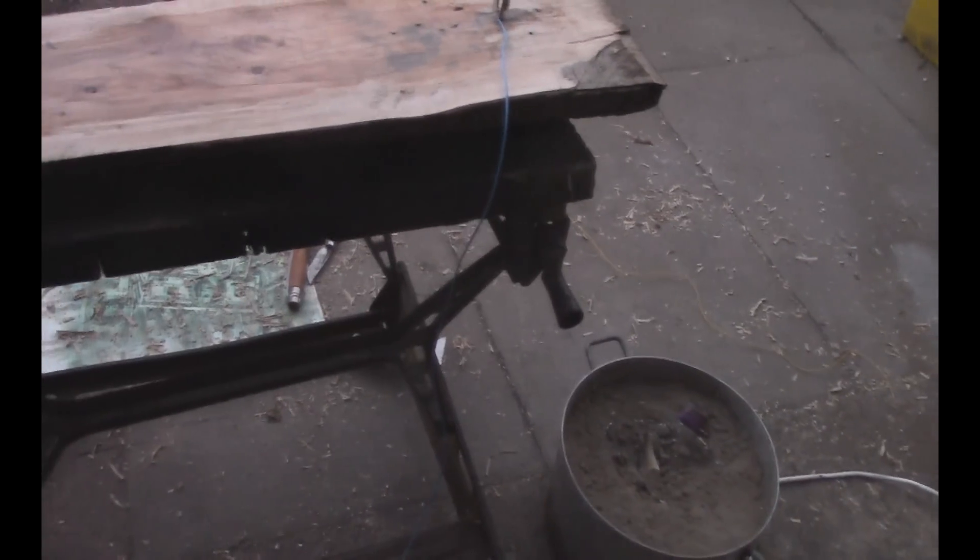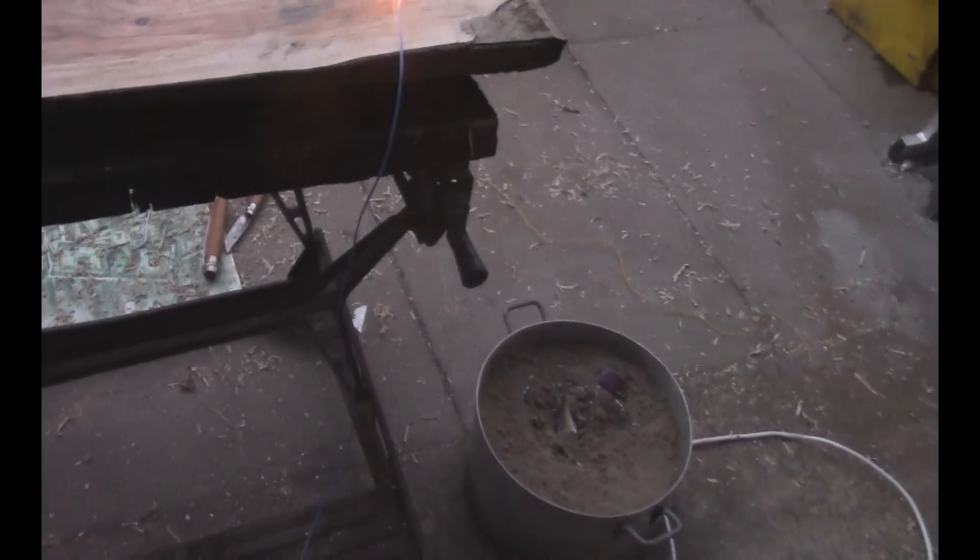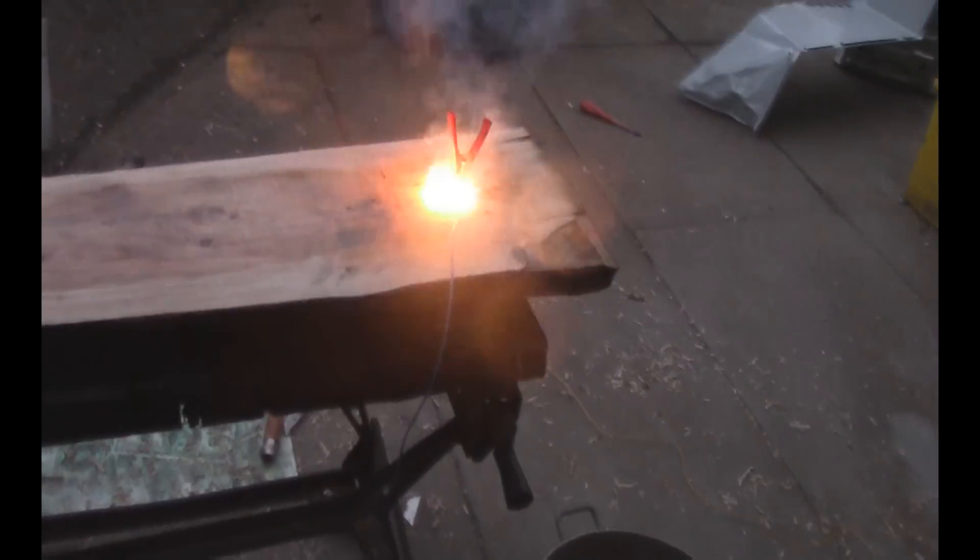Let's try to power on then, shall we — see what happens. Fucking hardcore.